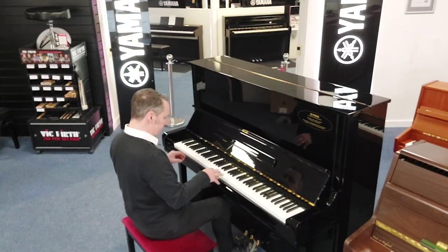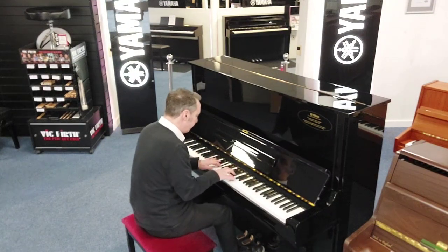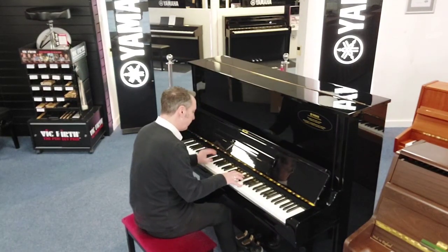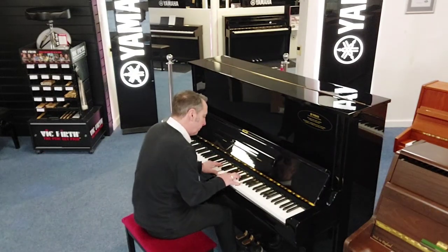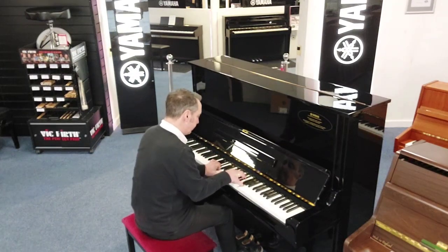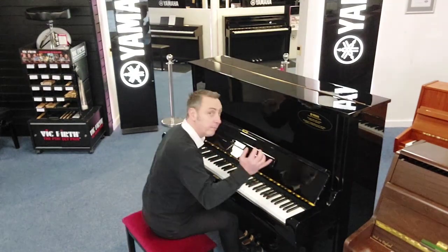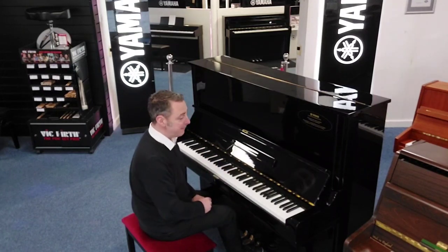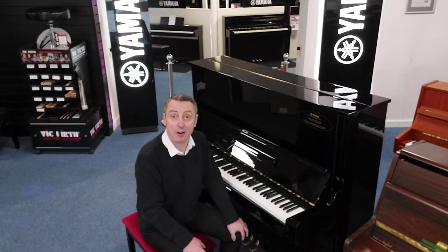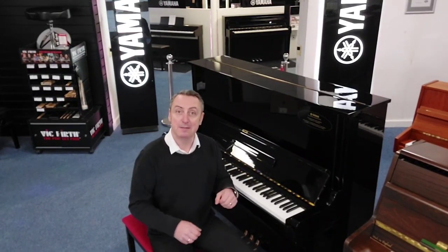Just a quick reminder of what the piano sounds like opened out again. It really is a lovely piano, and this is in our Bolton store. It's on our Rivers Music website now at a fraction of the price — I bet it's less than half the price. It really is a nice piano.